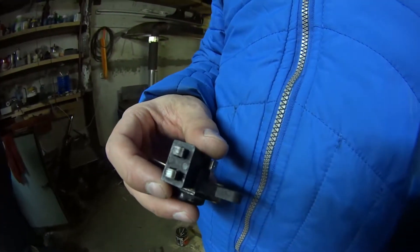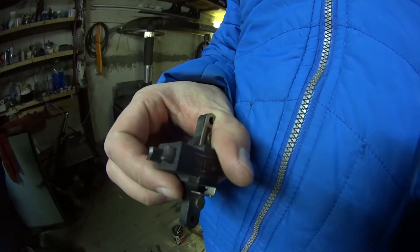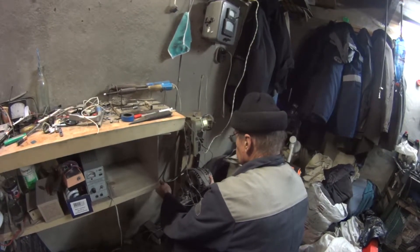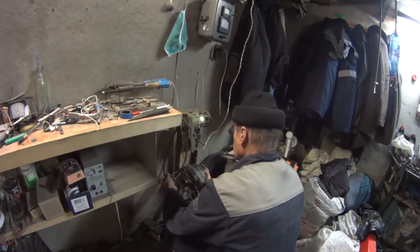The alternator brushes on the first side are good too. But the shorter one is kind of burnt and has carbon that prevents current flow. So we changed this faulty brush.